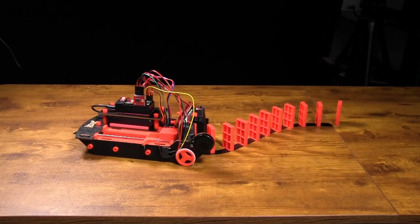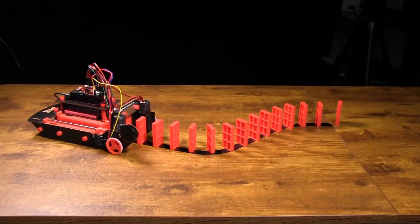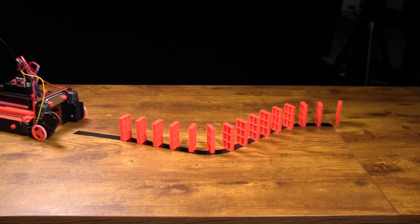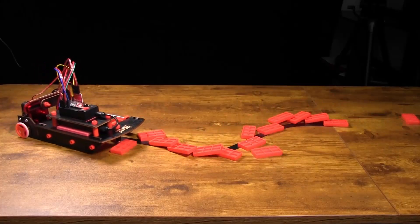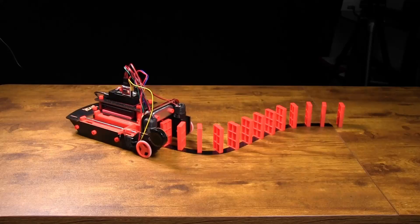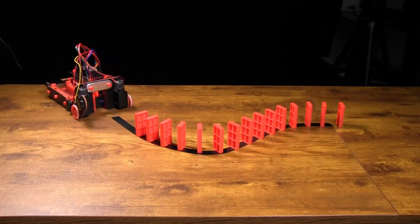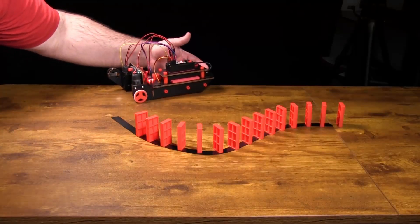The second code is the auto knockdown. It does the same as the first one, except after it places all the dominoes and the switch is triggered to say they've all been dropped, it will drive forward, spin around, and knock them all down. This could be funny if a friend is playing with it — you get them set up and then it just knocks them down. Make sure you have a big enough surface, because it needs room to drive forward and spin around after following the tape line.